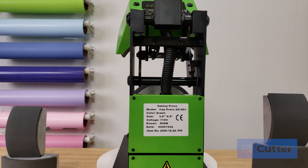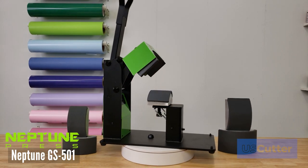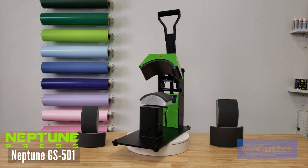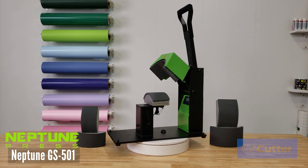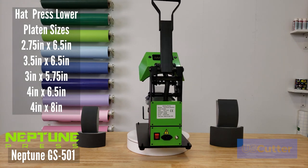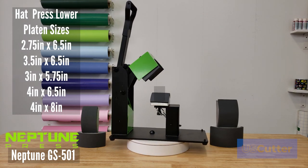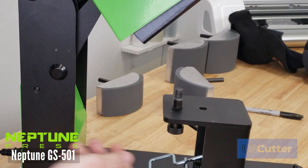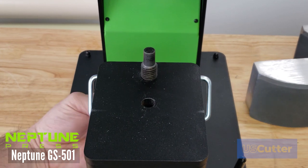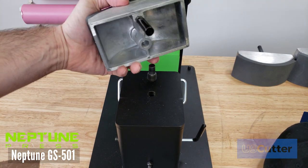Next we're going to look at the Neptune family, starting with the Neptune GS501 — the five size hat press with a height adjustable lower platen. Included are five different lower platens: 2¾ by 6½ inches, 3½ by 6½ inches, 3 by 5¾ inches, 4 by 6½ inches, and 4 by 8 inches. You can adjust the height of the lower platen by turning the bolt left or right. Each platen sits on top of that bolt and has another bolt that lines up inside a hole on the bottom to keep it steady while pressing.